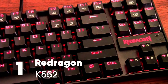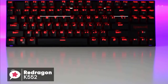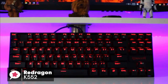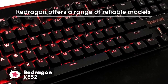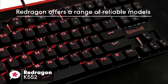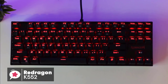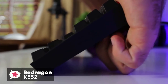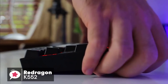At number 1 is the Red Dragon K552 keyboard. The Red Dragon K552 is not a name synonymous with gaming glory and may raise a few eyebrows. Red Dragon is a relatively new player in the market, but they offer a range of reliable models that are sure to attract even the most faithful brand-conscious gamers. Design-wise, the Red Dragon isn't your average gaming keyboard — not only is it extremely well-engineered and creative, but it also boasts great ergonomics and a space-saving design that delivers a true, flowing gaming experience.